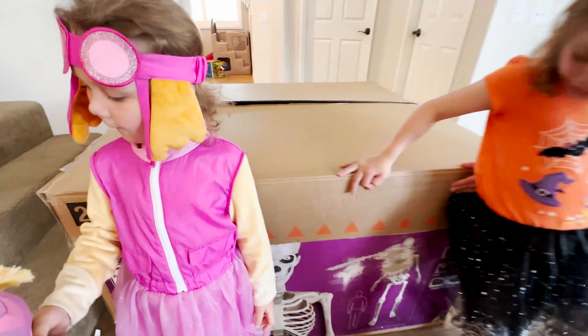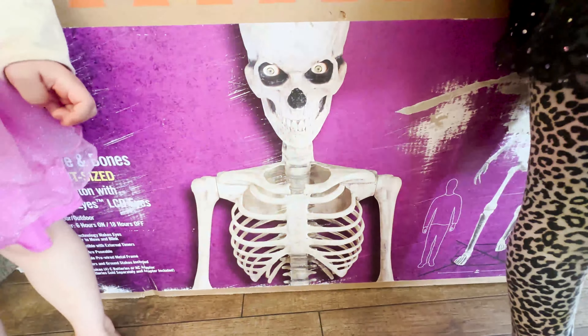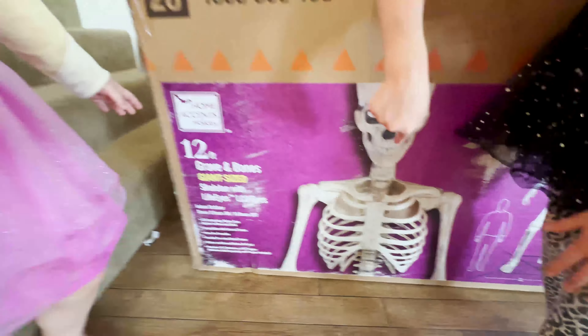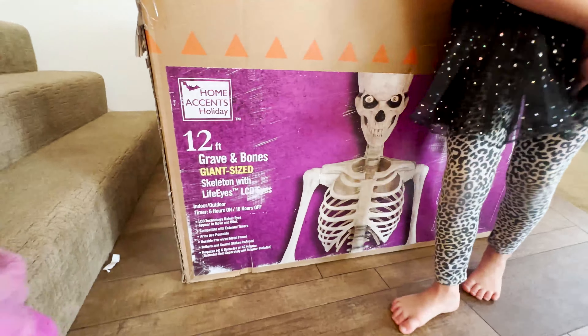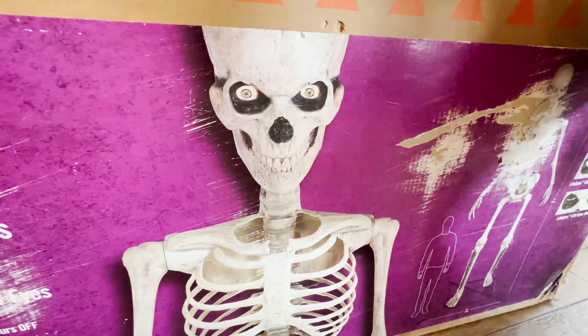All right guys, what are we building today? Whoa, is that the 12-foot skeleton? Yes, the 12-foot skeleton! What does he have? He's got LCD eyes. What do the eyes do? The eyes blink and he stares at us.